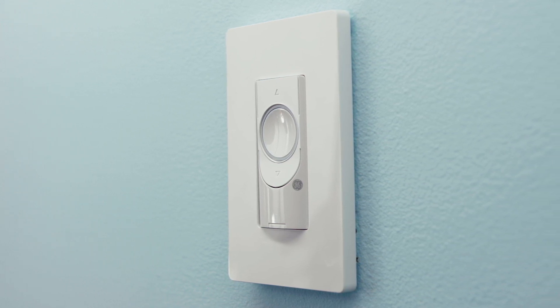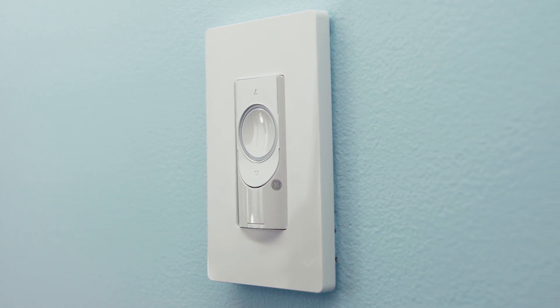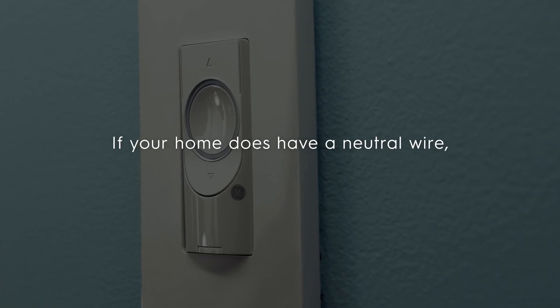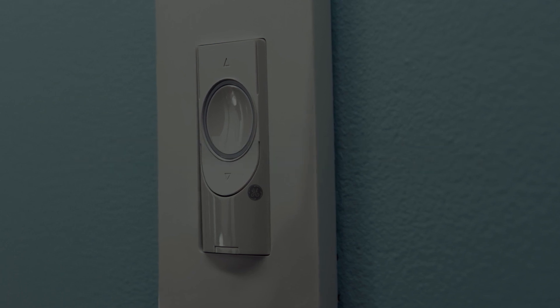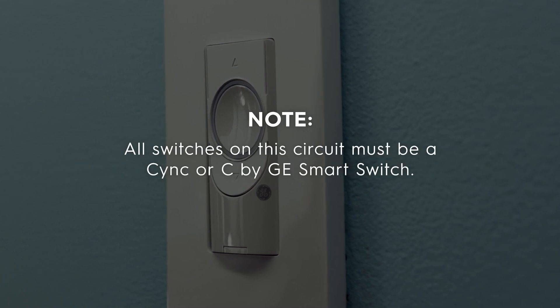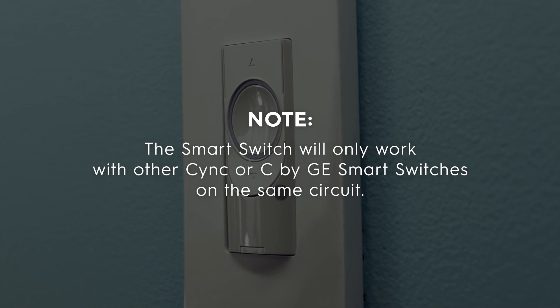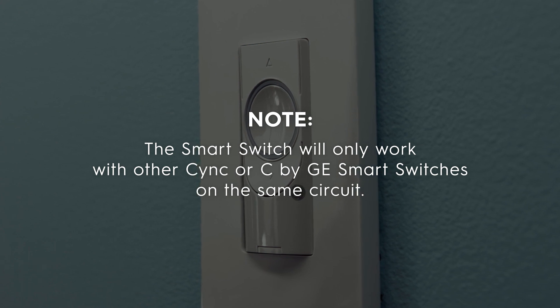Our 3-Wire Smart Switches do not require a neutral wire, so older homes with less modern wiring setups can have smart control of their lights. If your home does have a neutral wire, we recommend installing our 4-Wire Smart Switch. All switches on this circuit must be a SYNC or C by GE smart switch — the smart switch will only work with other SYNC or C by GE smart switches on the same circuit.